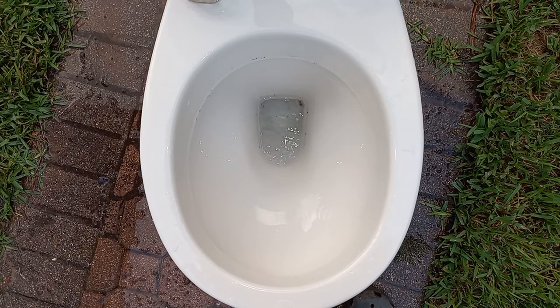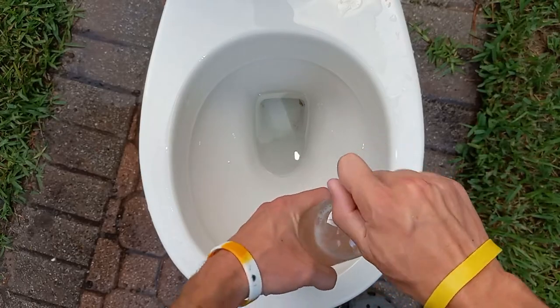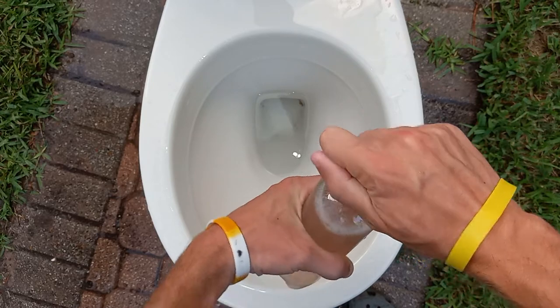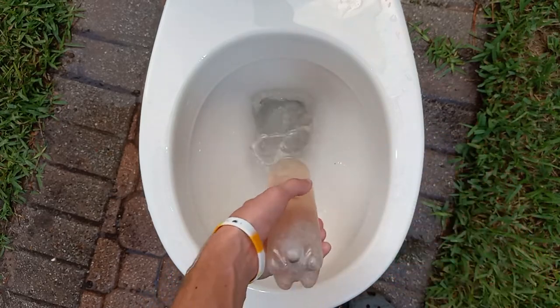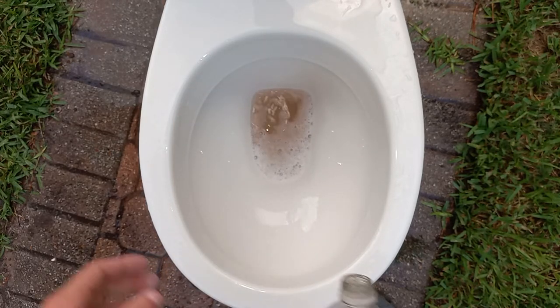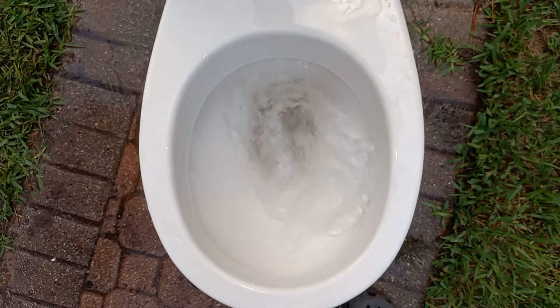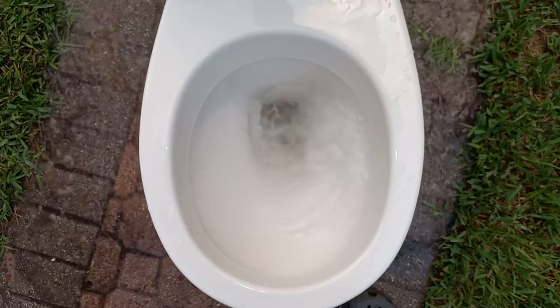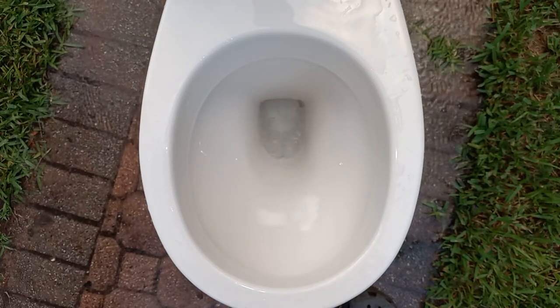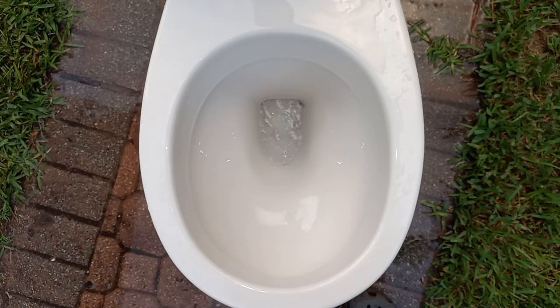I'm going to try flushing soda, because I can't do a clogged siphon jet and I want to see how it does on stuff like foam. This is just a bottle of sparkling ice that I found on the beach last year. Should have enough foam to do the trick. Let's see if it can take that. Good job! This toilet is actually really good, and I'm quite impressed.